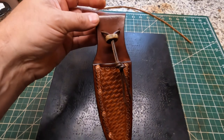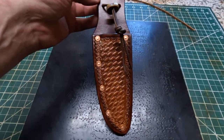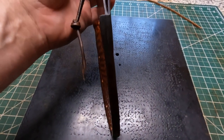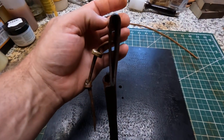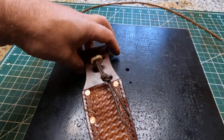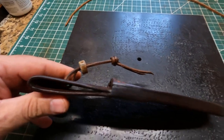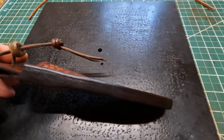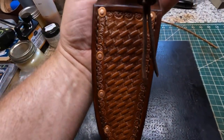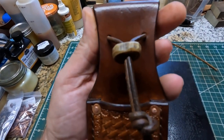He has a Case CT1 Hunter fixed blade knife, and I had never heard of one, so I went and looked it up, got some specs on it, and built this sheath off the specs — looking online to see what shape blade it had. I think it turned out pretty good. Generally you would like to have the knife on hand to test fit.